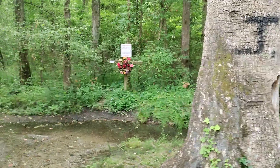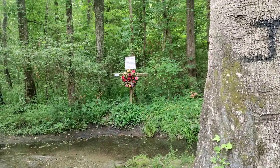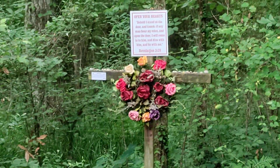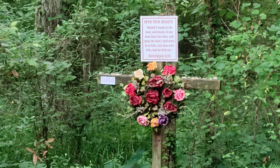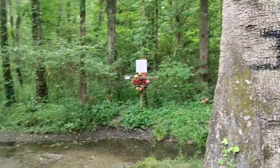Positive Vibes, we are at God's Acres Healing Spring in Blackville, South Carolina. It is beautiful out.